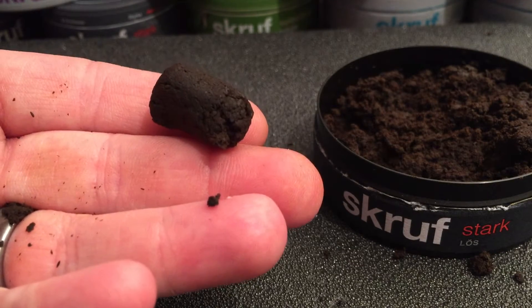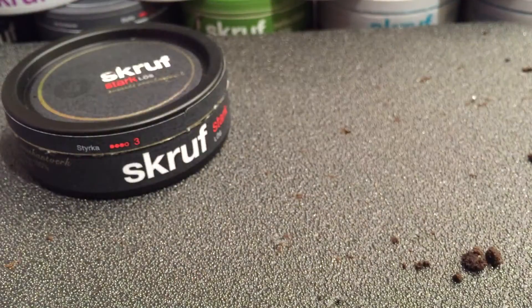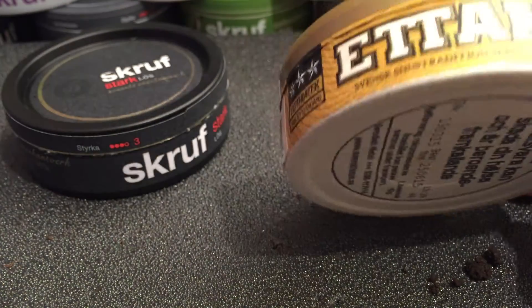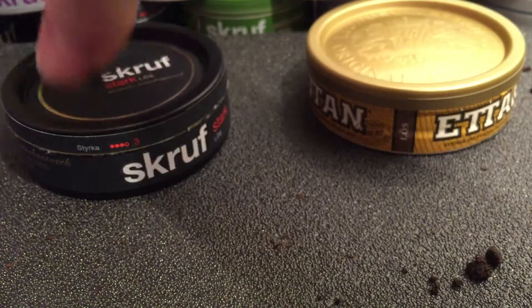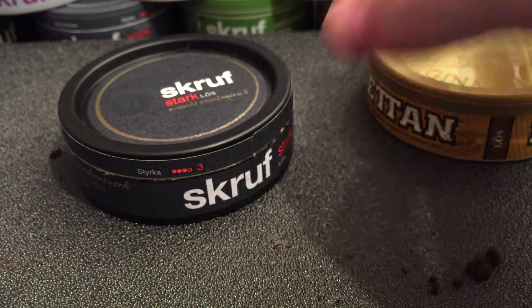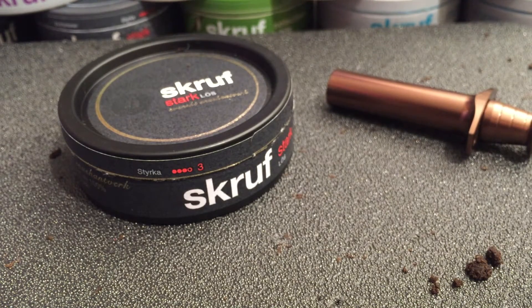Scroof did just a gorgeous job on this loose. Another thing I want to mention about this can — here's an Eton can. As you can see, this is a fiberboard or cardboard can on the Swedish Match products. Scroof did it right — this is a solid plastic can. Really nice. Two thumbs up for that. Good job on that can design all around: the construction, the stylization, and the loose snus itself. Fantastic prilla making right there. If you guys love to touch your tobacco and make your own prillas, this is the perfect way to do it. Scroof executed it amazingly well.